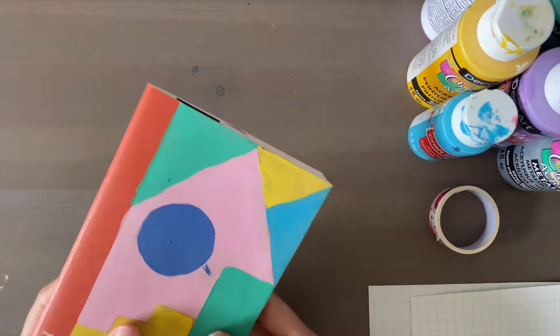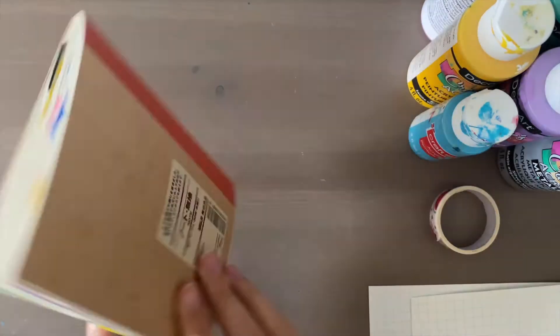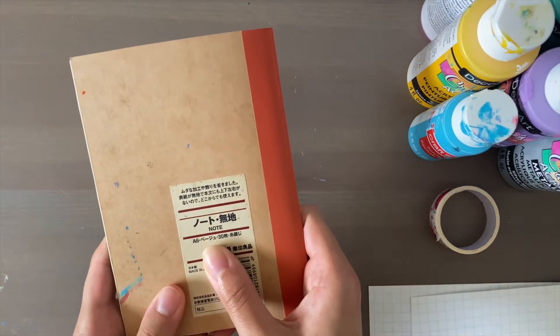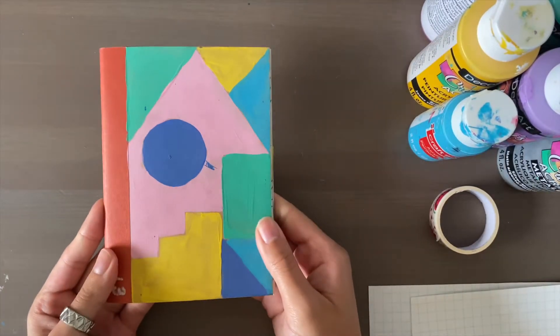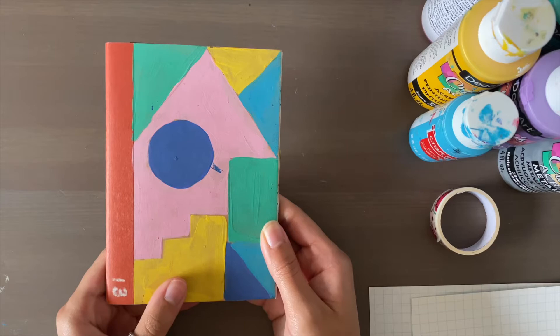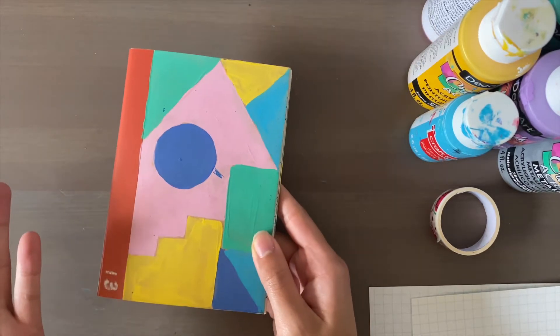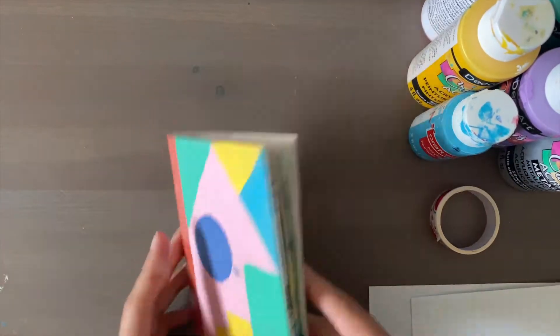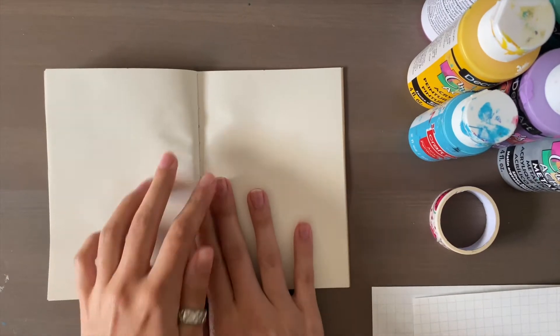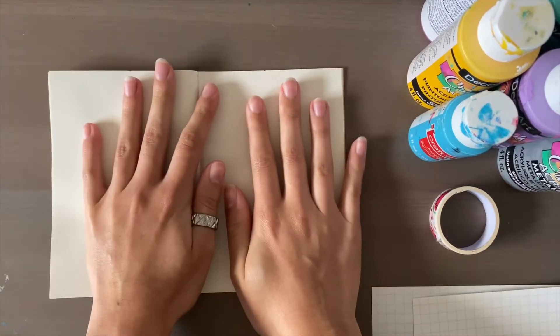Hey everyone, I've got my journal here — it's a Muji A6 size journal. I just like the size of it; it's nice and small. I feel like I just get more done in my journals when I use a smaller one, but of course any journal you have lying around will be perfect. I'm going to open up to a new page — I'm almost at the end of this journal. I go through these journals pretty fast.